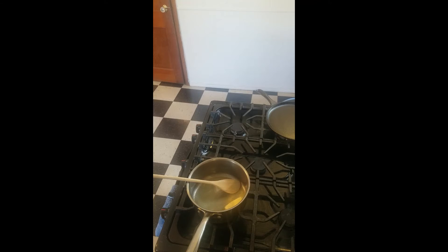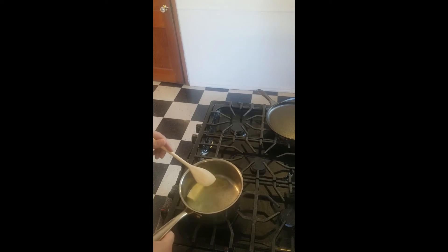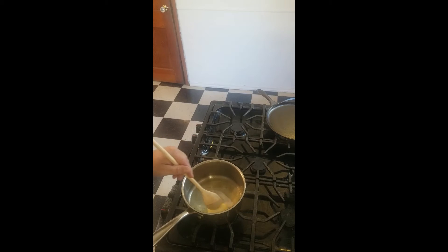As your butter is melting, make sure it's not browning — it should be a nice even color. If it starts to brown or you hear it making noise, your flame is too high, so turn it down.